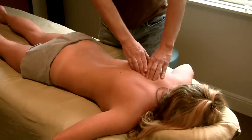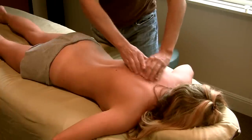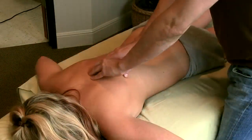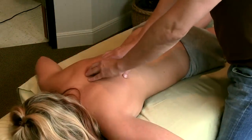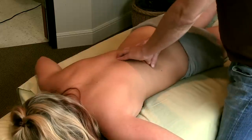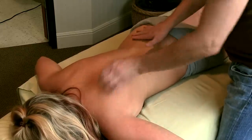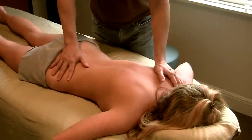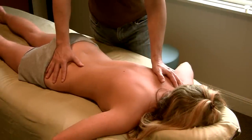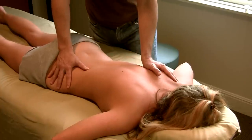What we're going to do first is just move up and down these spinal erectors, feeling for any little hard nodules. There's a little something right there. And then loosening this up — I'm going to do a little light stretching here, a little myofascial release.